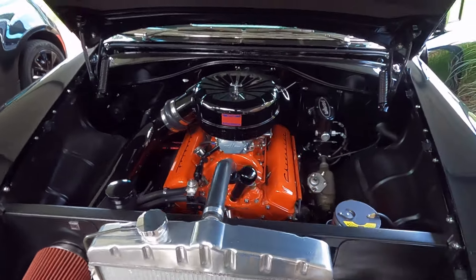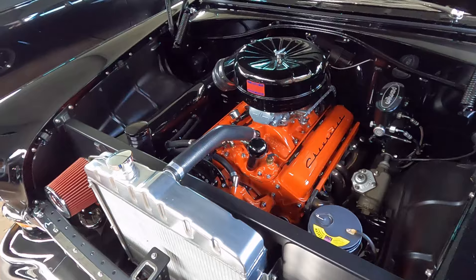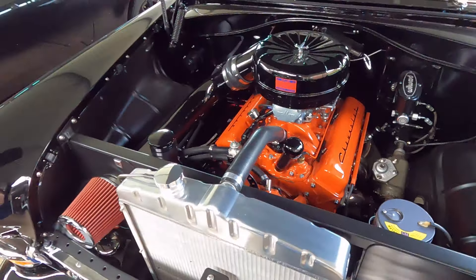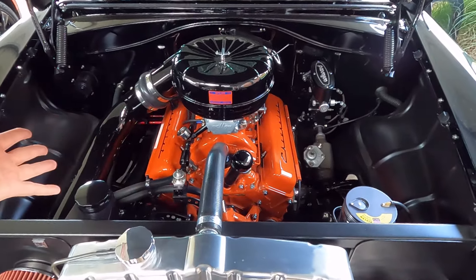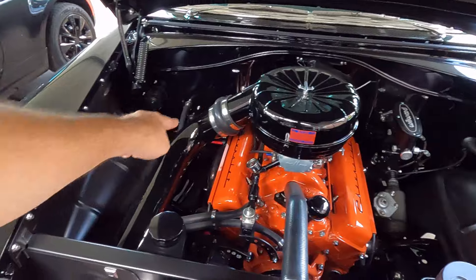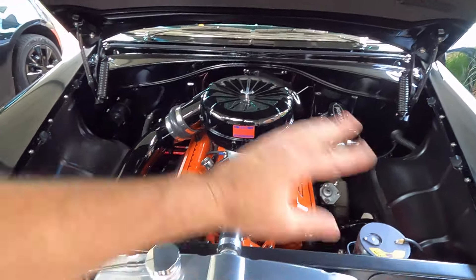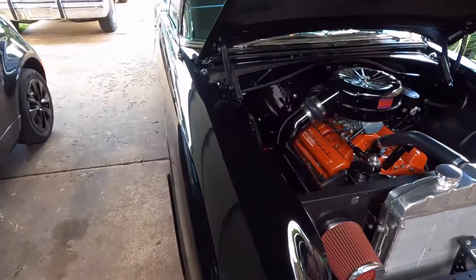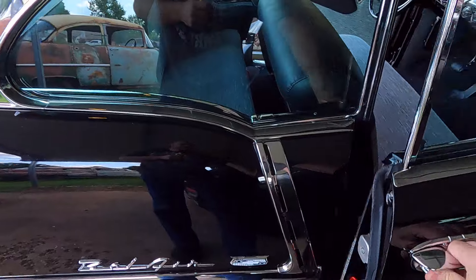This is a '76 or '77 400 small block Chevy, bored 30 over, so it's a 406. I tried to make it look like a 265 in there with the original style air cleaner, and I did all this ductwork myself. I could talk for an hour under here about all the custom stuff, but anyway I wanted to talk about upholstery, so let's get to that.